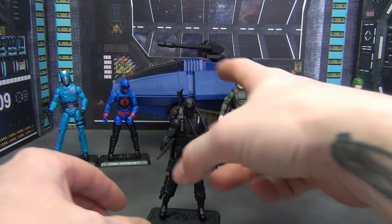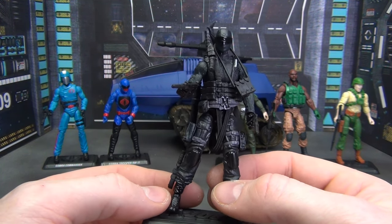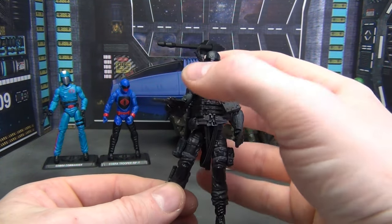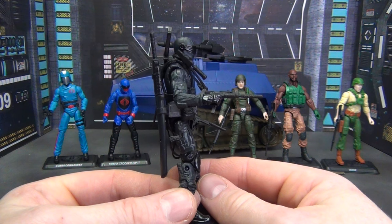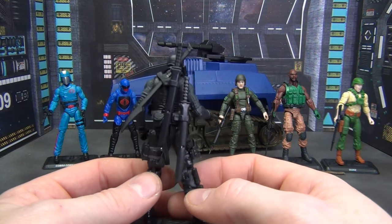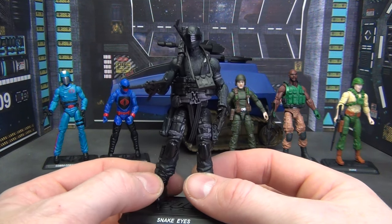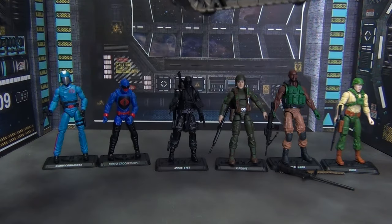Then of course the Joe that pisses all the other Joes off — because if you're going into battle and the guy next to you says 'okay, give me an hour and a half to load up all my gear.' We've got a knife here, a knife there, a magazine pouch hanging around his neck, a handgun with a suppressor, an Uzi with a suppressor, another handgun, and of course three swords — because that's how you go into battle in a modern military. It's a cool figure, just a little too much going on. I'll probably take some weapons off when I put him on the shelf.